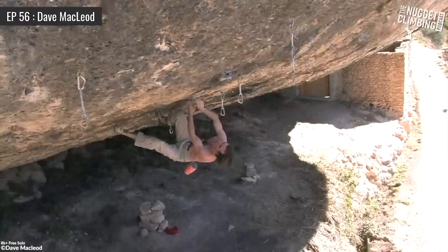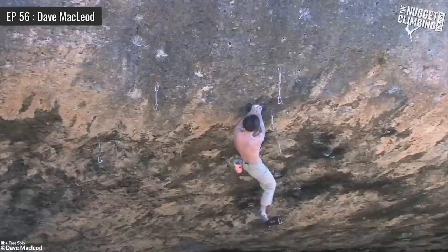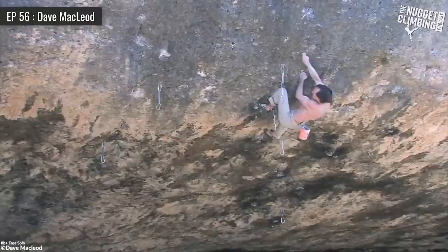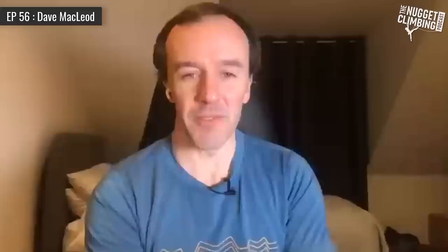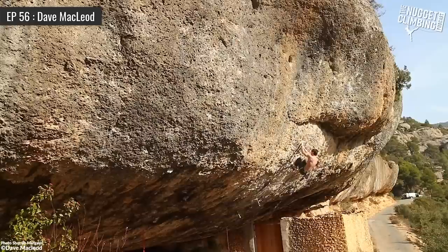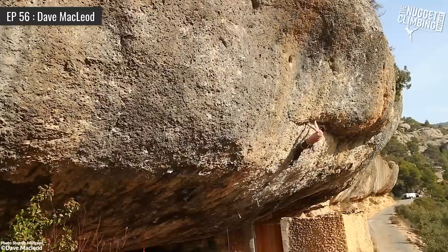That might not be the same for someone else. If their movement technique or tactics are not so well developed, they could increase their finger strength by a fair amount and it would only have a fairly modest effect on their climbing standard. Basically, I was fairly plateaued at around the 13d red point level — I could do that consistently, on trad as well as on bolts. I became aware it was a real plateau; I'd been stuck for quite a few years. The tactics I was using in my training to keep improving were starting to reach a dead end.